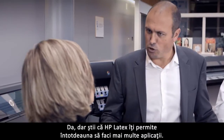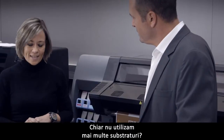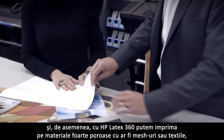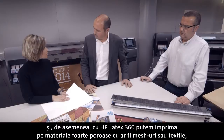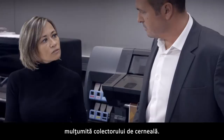HP Latex is always about doing more applications, so aren't we really supporting more substrates? Yes, in fact we are now supporting polypropylene films like this one, and also with the HP Latex 360 we are able to print on very porous materials such as mesh or textile, thanks to the ink collector.